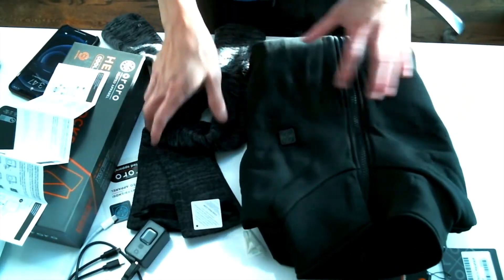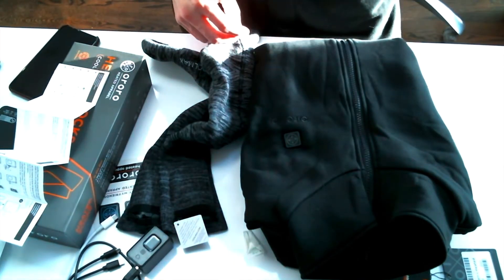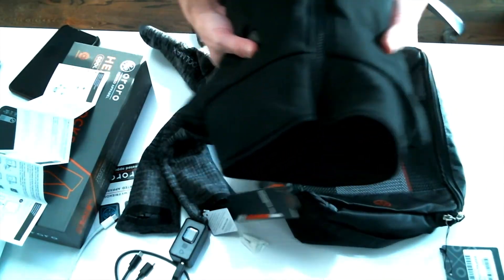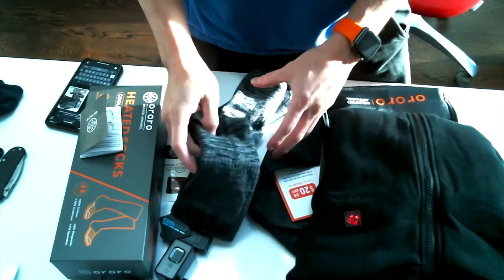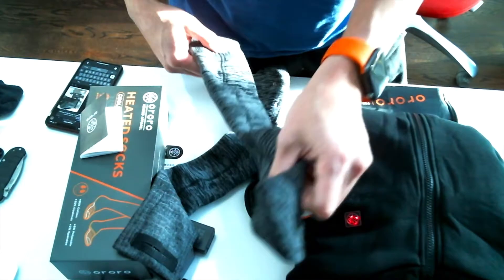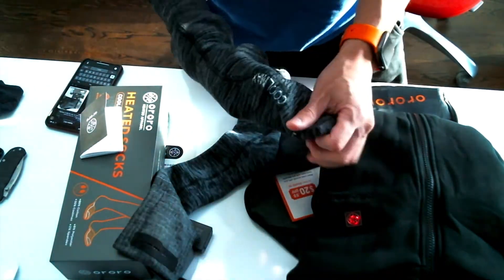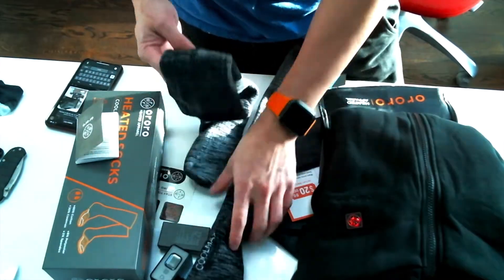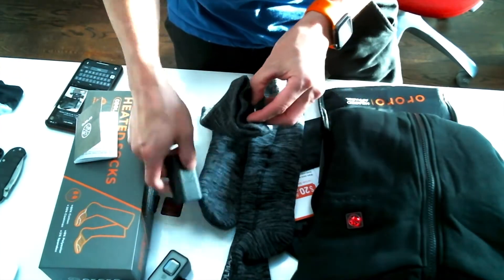Between the vest and the socks, I think it ran me about $180 with some type of discount code they had going — a fifth year anniversary deal. These socks will be good for my situation because I only got one leg right now — the other one's in a boot. So when I go out, I get kind of chilly. Let's see how this works.